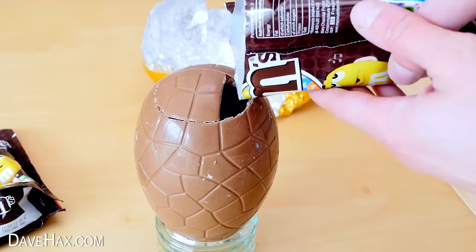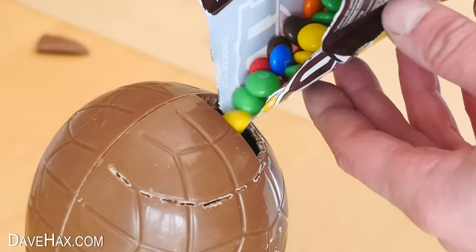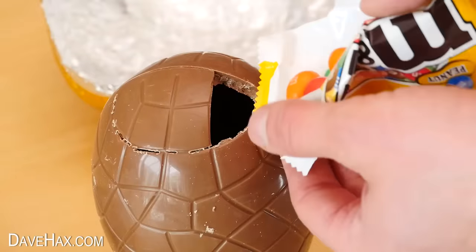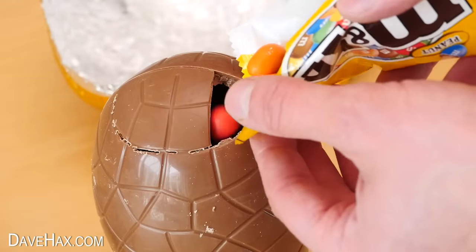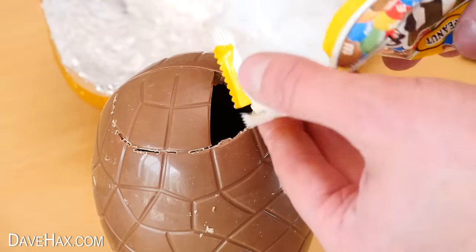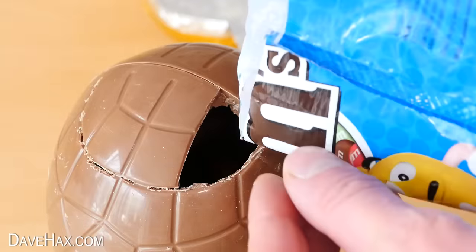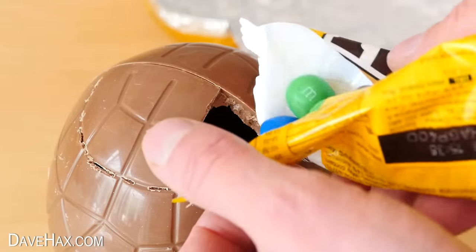And now we're ready to start filling it up — just pour them through the hole. I'm mixing different types of M&Ms all together. These ones in the yellow packet are peanut M&Ms and they're a lot larger. You could of course use other sweets too, or even fill it up with mini eggs.